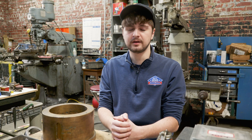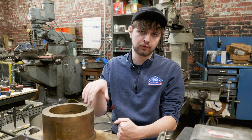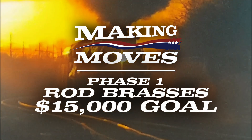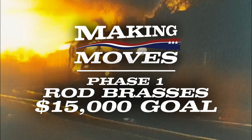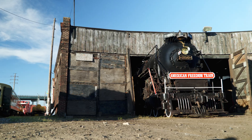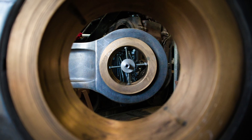It's things like these that locomotive operators look for when returning locomotives to safe, reliable operating condition, like what we're planning to do. That's why phase one of the Making Moves campaign is seeking $15,000 to buy material and machine new rod brasses to replace these ones that are no longer suitable for service. Every donation, merchandise sale, and membership that you buy will help us get closer to reaching that $15,000 goal and have this important first step in the running gear project covered. We hope you'll visit us at AmericanSteamRailroad.org to see the ways that you can contribute at the end of this year and get this part of the restoration done.